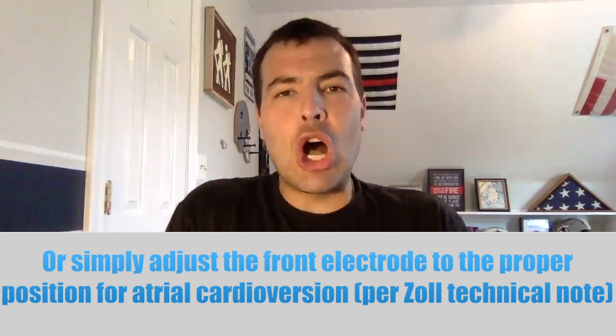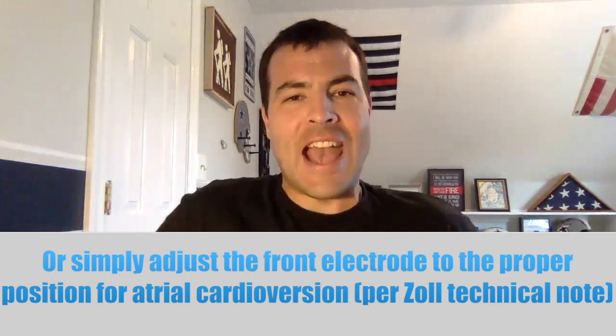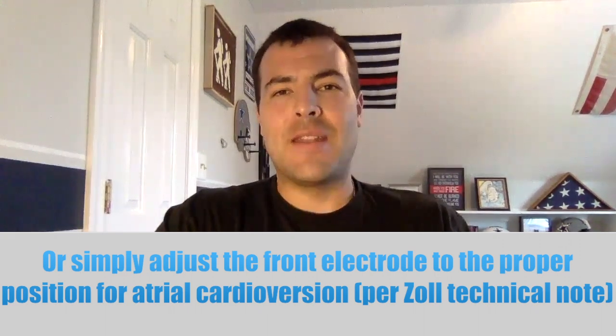In addition, for those of you working in systems where dual sequential and double simultaneous defibrillation are an option for refractory ventricular rhythms, you will now be able to apply that second set of pads in the apex lateral and sternum configuration without having to log roll your patient to get to their back. If ventricular cardioversion becomes necessary, you are still in an ideal configuration. If atrial cardioversion becomes necessary, you can apply another set of pads as indicated in that Zoll technical note, and you won't have to log roll the patient — you'll have access to their entire front to get that in place.